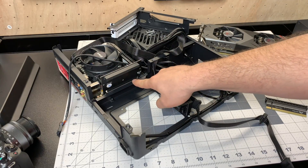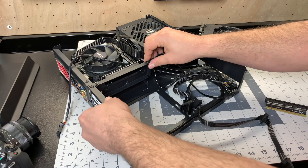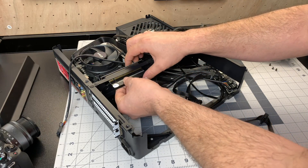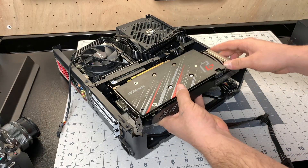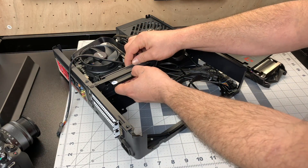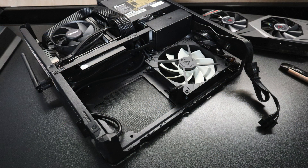The Node 202 comes with PCIe riser cards — you attach the first riser card to the bracket, place it into the PCIe slot on the motherboard, bolt everything down, and then place in one more extension card so the GPU sits flat. There's also enough room to put two 120mm fans underneath the GPU; for this build I'm placing one and can always add a second if needed. Now I just need to mount the GPU and tidy up the cables.